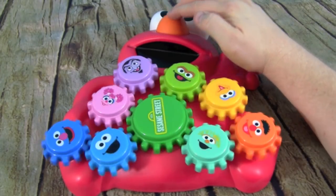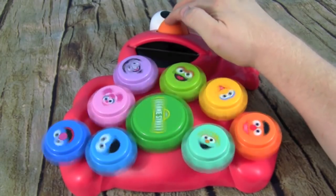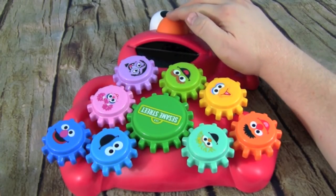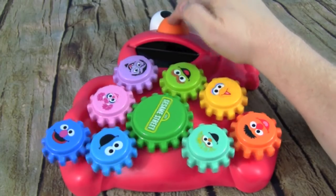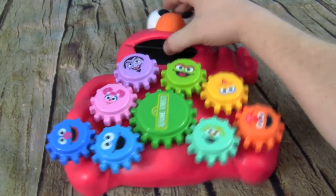And then we add The Count and they're all spinning! They're all spinning — spin, spin, spin, spin! It is so cool. Reminds me of Ring Around the Rosie — pocket full of posies, ashes, ashes, we all fall down!